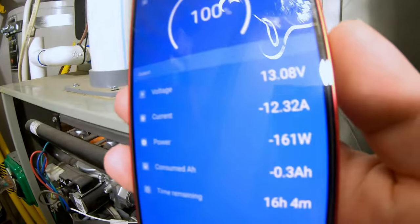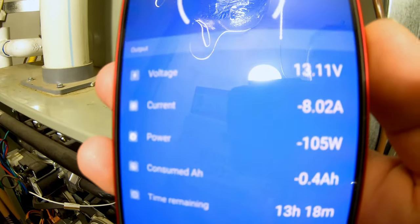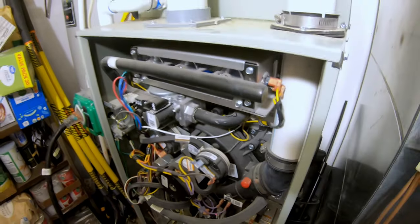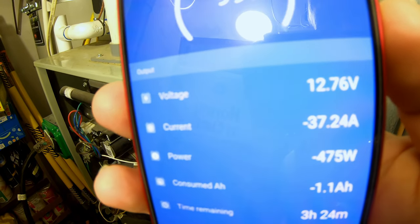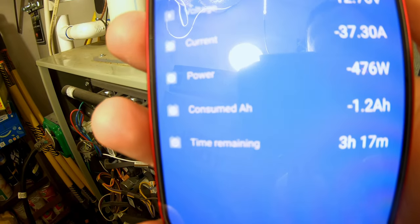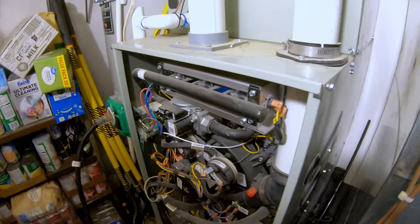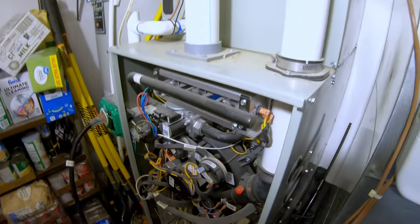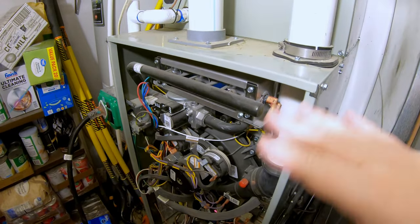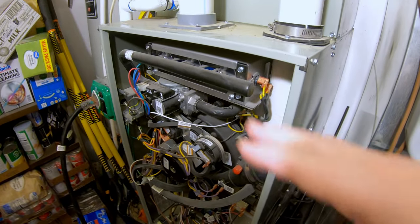The hot surface igniter is pulling just over 160 watts at about 12 amps. Without the blower running and without the igniter, we're pulling 105 watts. Now the fan is up to speed and we're pulling just about 475 watts — that's 37 amps out of the battery — estimating about three hours of run time with nearly a full charge. The one thing to remember about furnaces is they cycle on and off, running 15-20 minutes and then shutting off for 40 minutes or so, which means you could get substantially longer effective run time due to cycling.